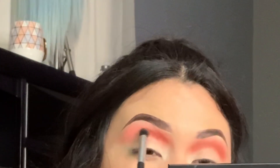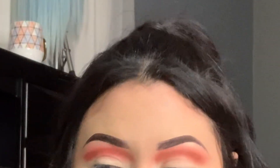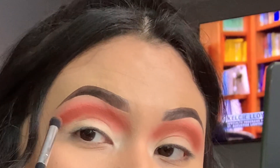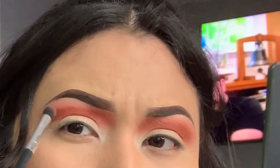I sometimes like to raise my eyebrow so I can really get the color where I want it. I'm building it up — I haven't really blended it that well. See how harsh it is? That's why I put the eyeshadow in.